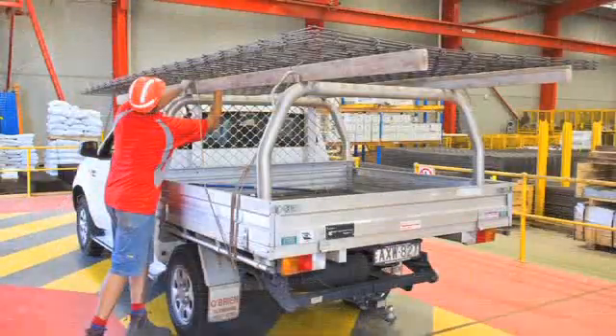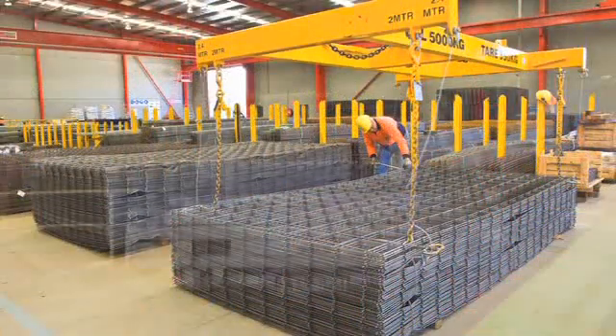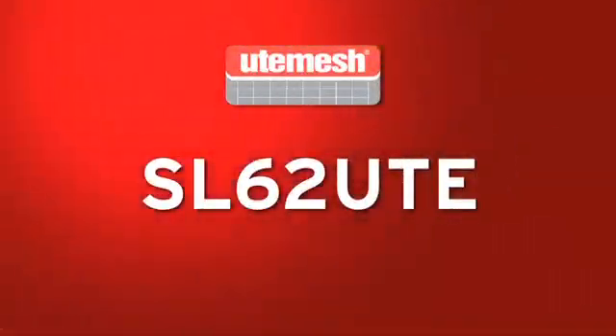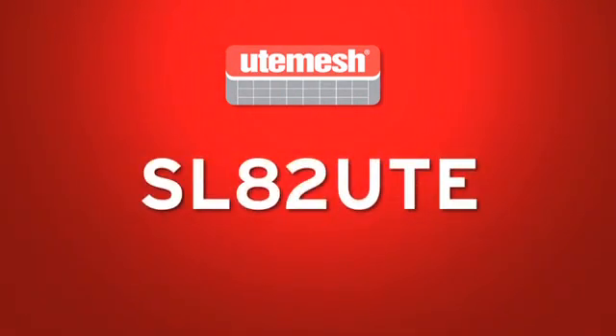As versatile as ever, ute mesh is still manufactured in compact 4m x 2m sheets and is available in three wire diameters: SL62 ute, SL72 ute and SL82 ute.